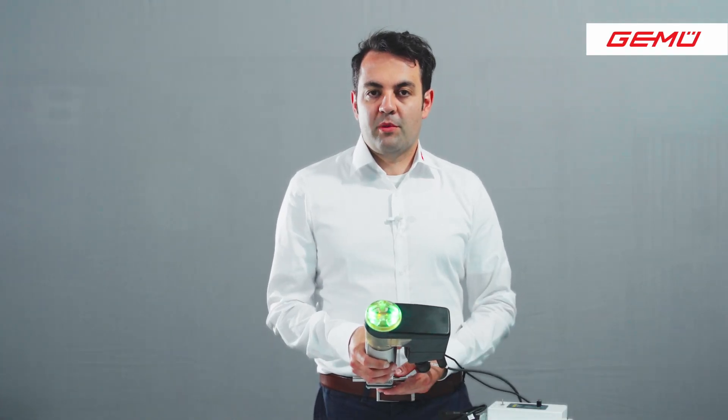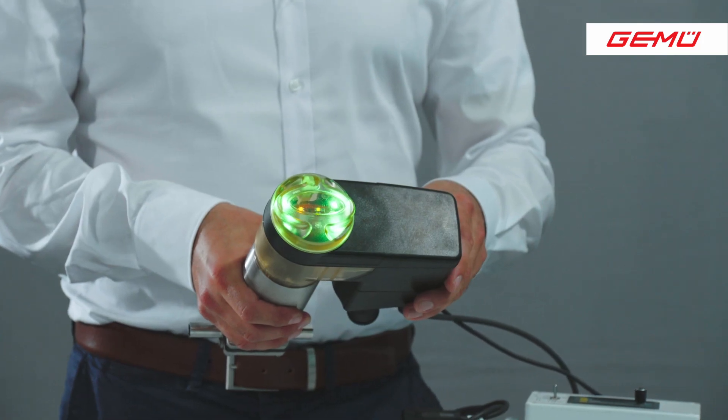If you receive a complete valve, the valve is initialized in the factory. If you separate the valve from the body or make a diaphragm change, you must initialize the valve again. There are three possibilities for initialization.